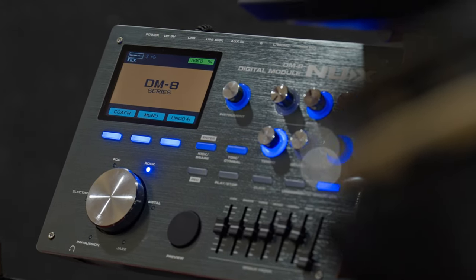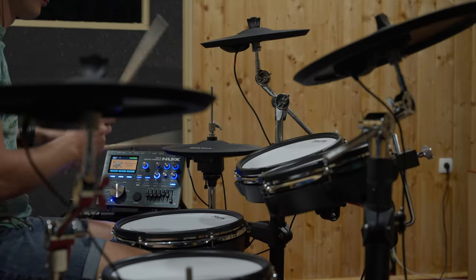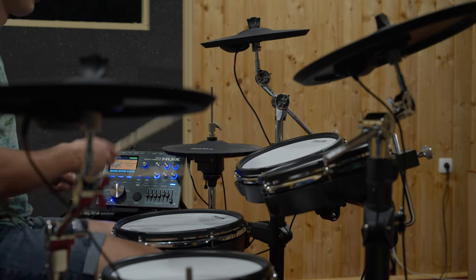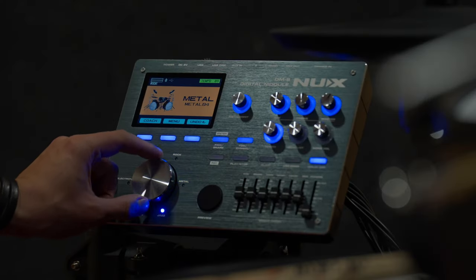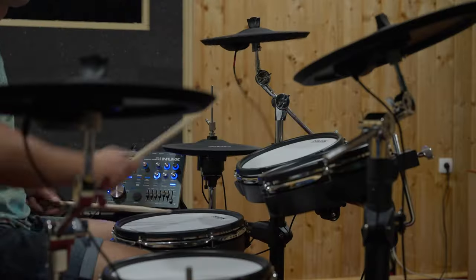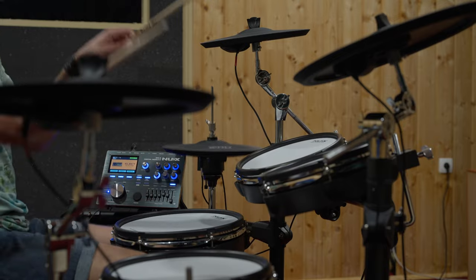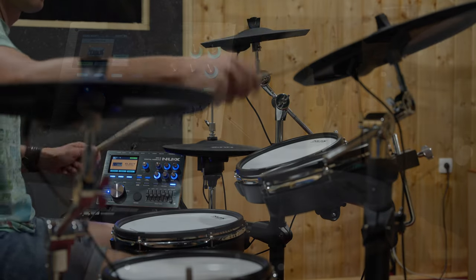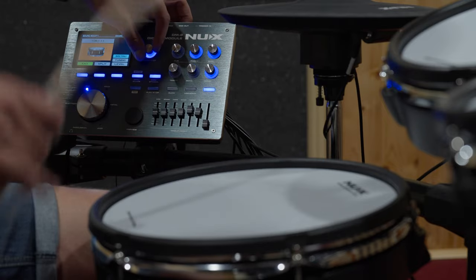The new sound module offers an expansive range of drum and percussion sounds, from classic acoustic kits to mind-bending electronic beats. Choose from presets or create your own kits, customize sounds, effects and settings to match your style and mood.